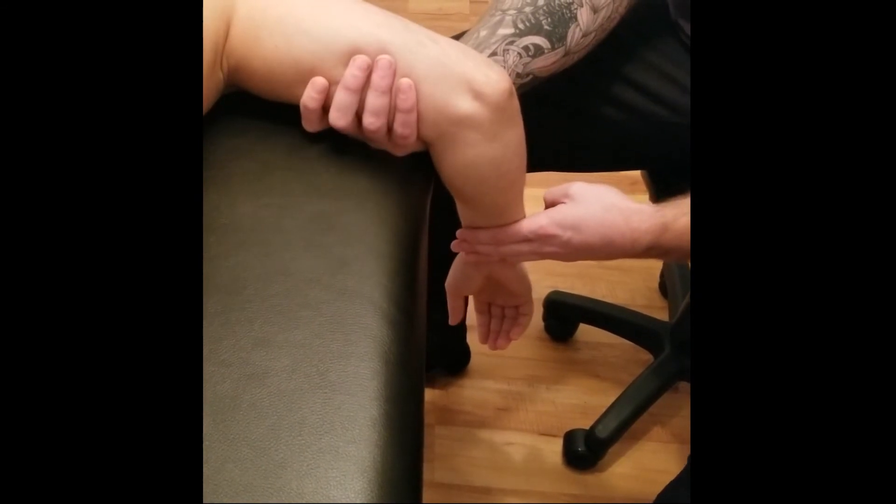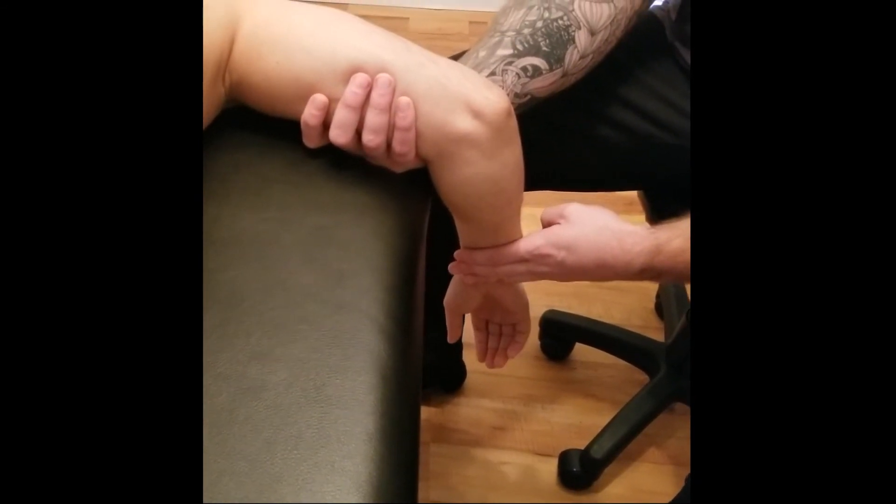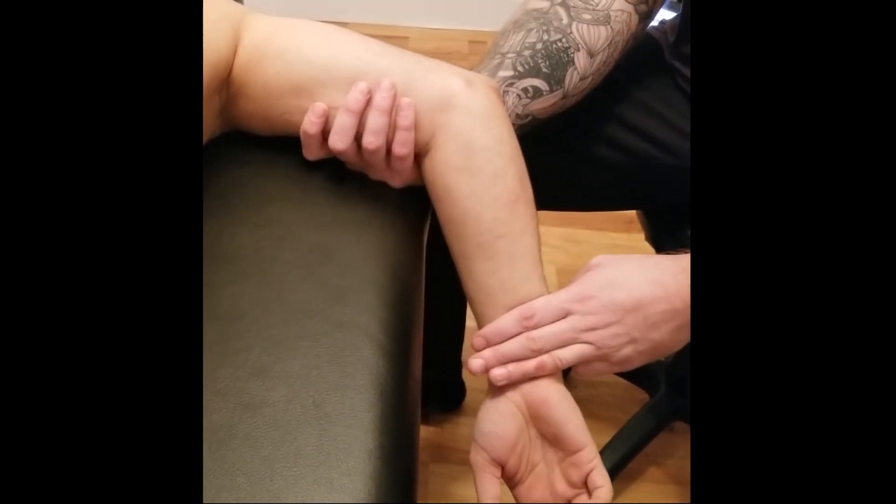Starting from the neutral hanging down position, go ahead and pull your arm all the way through that for the concentric component.